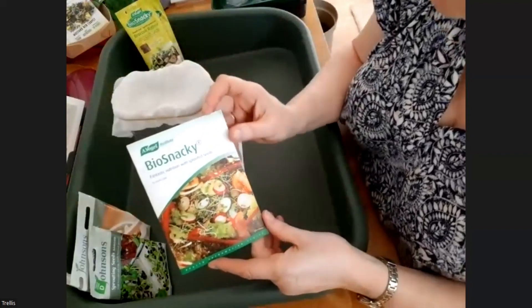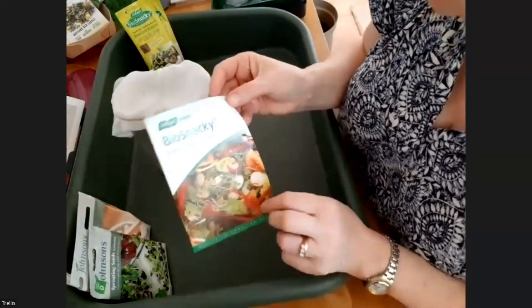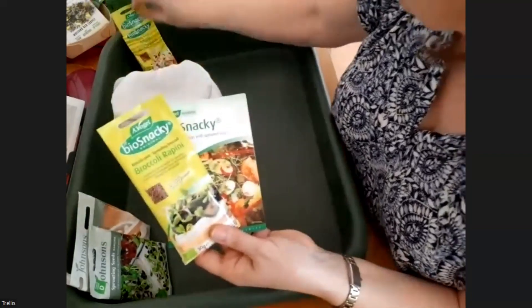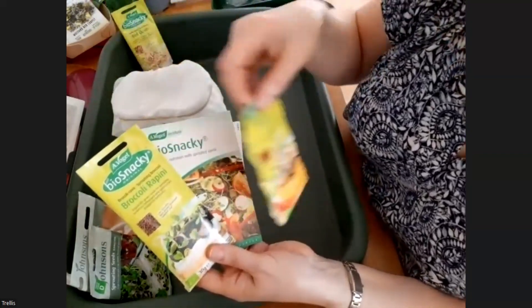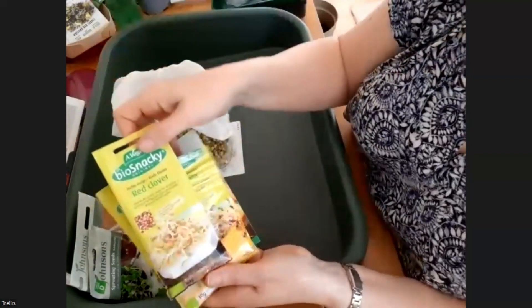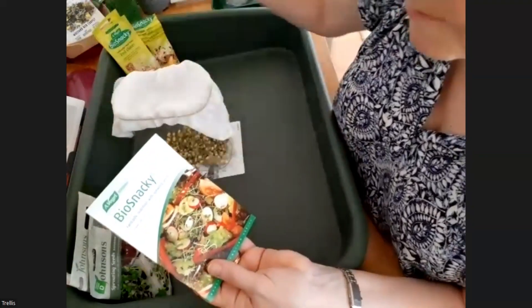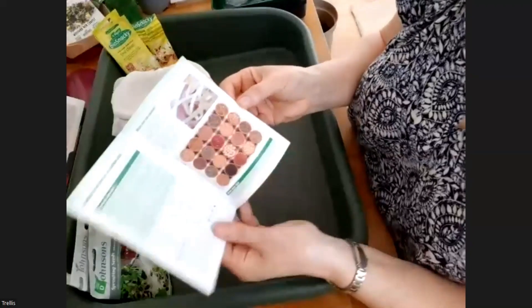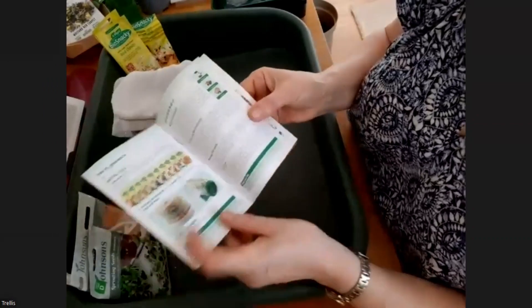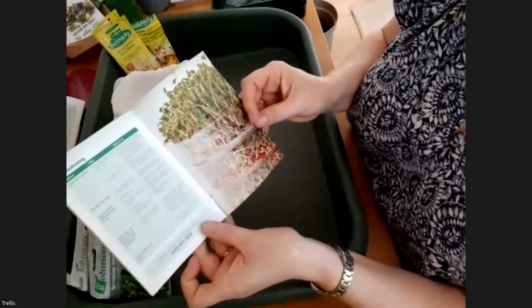I've also got a selection here by a company called Vogels, which sells through health food shops. It comes in a pack with different types of things you can sprout — that's broccoli, this is alfalfa, and there's also red clover. They're all very nutritious things that you can sprout on the windowsill to eat, and it comes with a little booklet with lots of information and some lovely ideas.